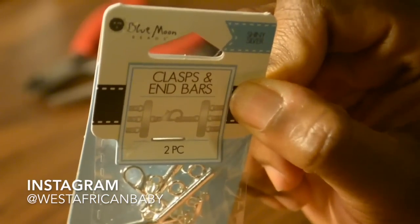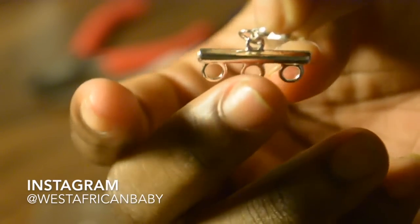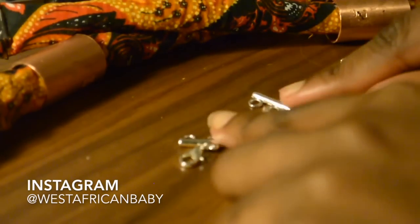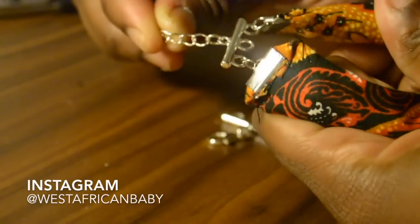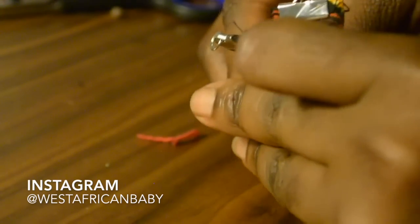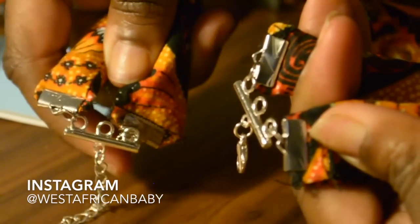Do it to all four ends of the two pieces. Next we're gonna add the clasp and end bars. I'm only going to be using the two circles at the ends — not the middle circle. The other one has a chain attachment. I've attached jump rings to the ends of the ribbon ends and I'm attaching those to the clasp on both sides. I only attached it to the end circles, not the middle circle.